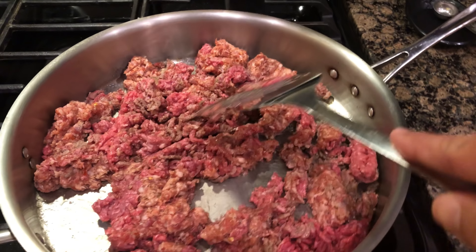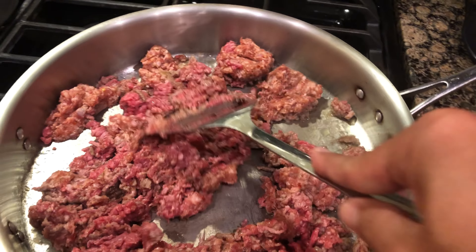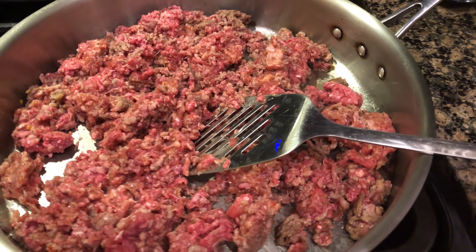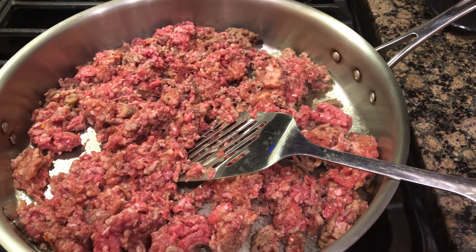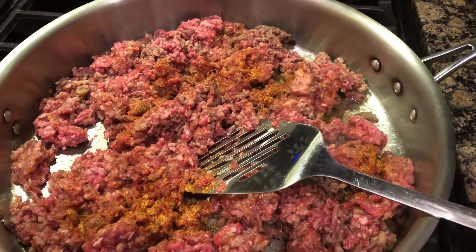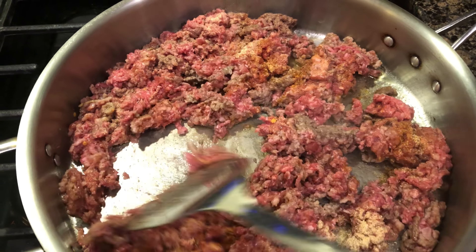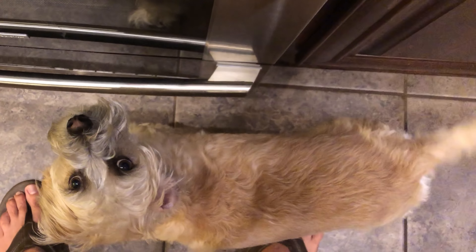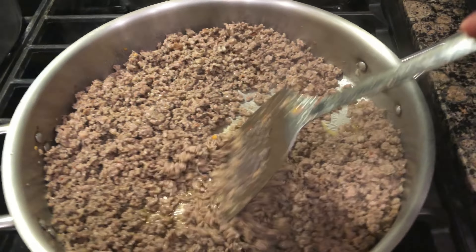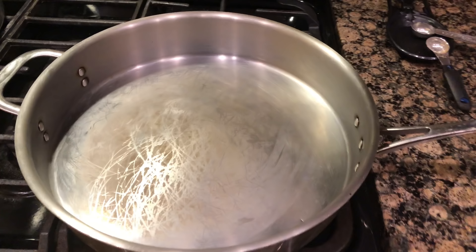Some of you authentic Italians out there are going to get on me about not using sweet Italian sausage or whatever Italian sausage you deem necessary. Look, this is Cajun Ninja lasagna — you do you. I'm going to add some seasoning: a teaspoon of Cajun seasoning and a teaspoon of garlic powder. At about this point you want to preheat your oven to 350 degrees. This is looking really good — drain it and leave it off to the side until we're ready to put the lasagna together.